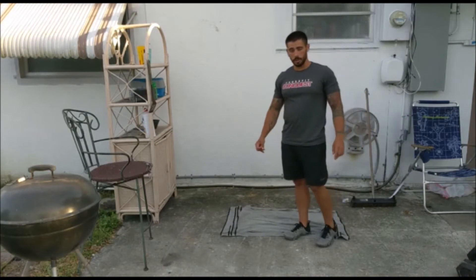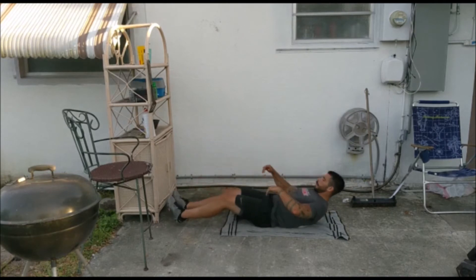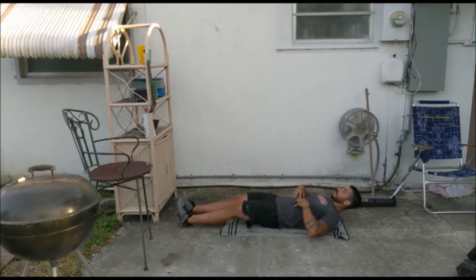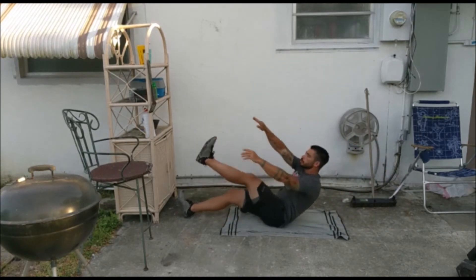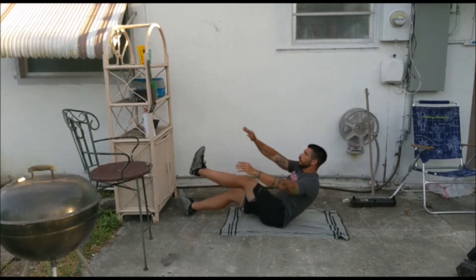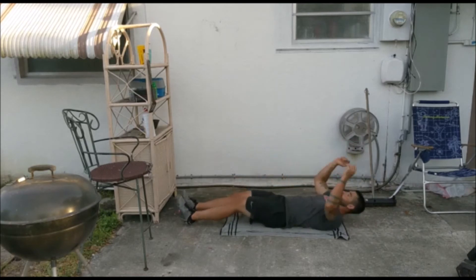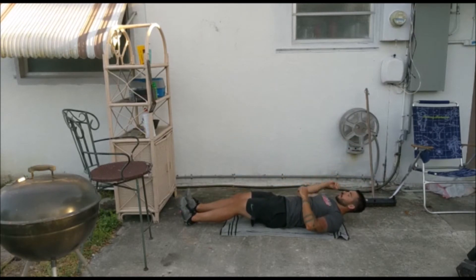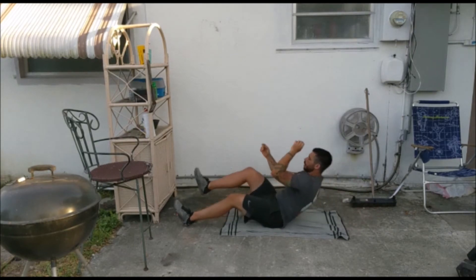For our single-leg V-up: lay on your back maintaining a nice strong hollow shape, reach overhead with hands touching the ground, then lift your shoulders and feet off the ground at the same time, touching your toes at the top. If you struggle with mobility, you can do a sprinter sit-up where you try to touch your elbow to your knee.